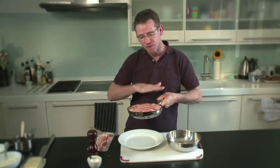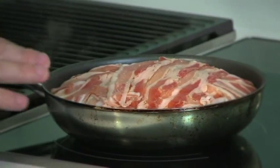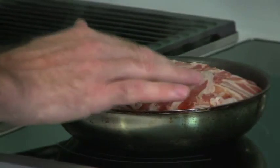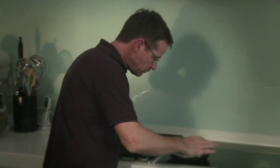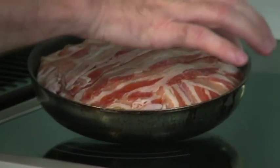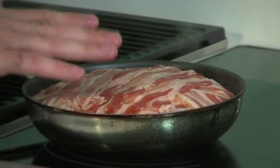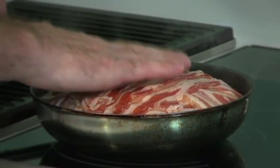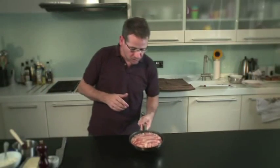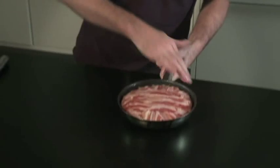Now I'm just going to start it off on the hob just to get the bottom of the bacon nicely golden brown. You can just see the bacon starting to sizzle around the outside — probably about four or five minutes on a medium to high heat. So that's four or five minutes on the stove just to start the bacon cooking.